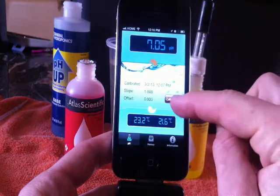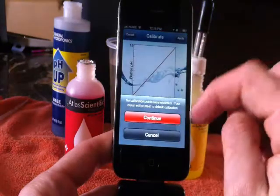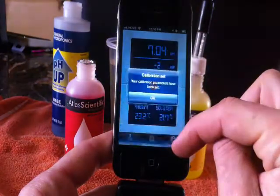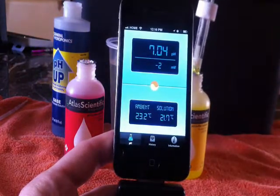Calibrating it is very simple. Hit the middle button and it's going to find which testing solution you are in to calibrate. Push a button and you're done — very simple to calibrate, easy and fast.